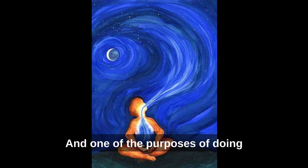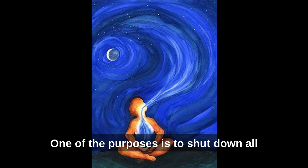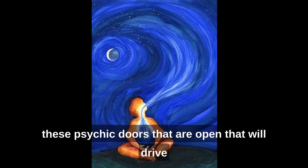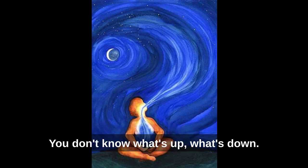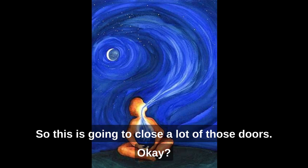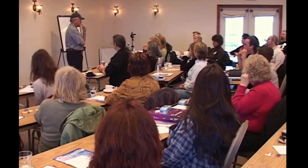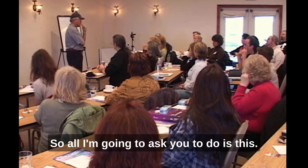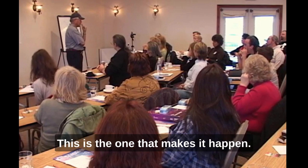One of the purposes of doing this breathing is to shut down all the psychic doors that are open, which can drive your subconscious crazy — when you get confused and don't know what's up or down. This will close a lot of those doors. Your thumb represents the infinite in you, the divine — the one that makes it happen. The pointing finger represents you and the divinity as one.